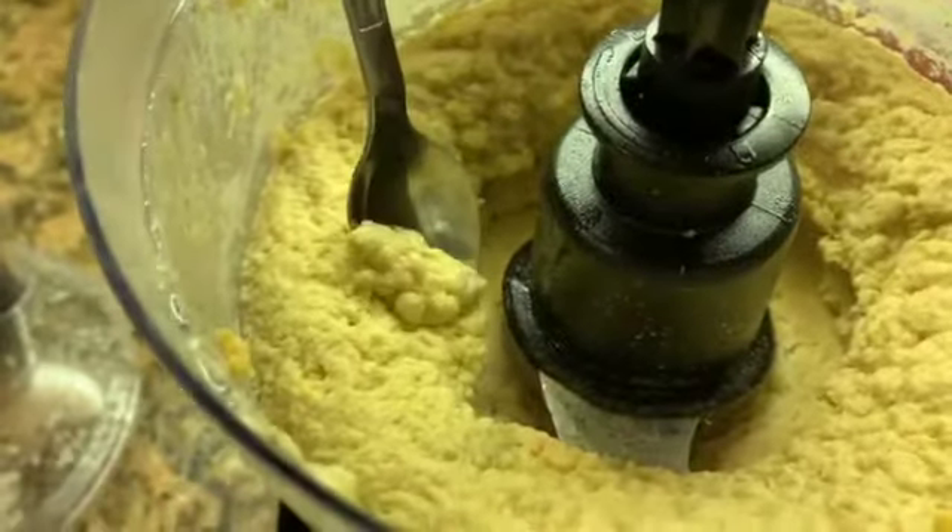And there you have your hummus. You can do a little taste test if you want. Make sure to clean up your area.